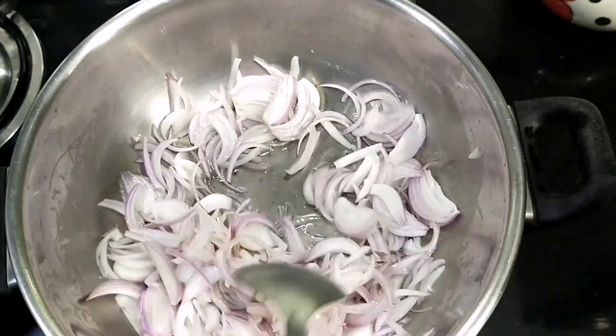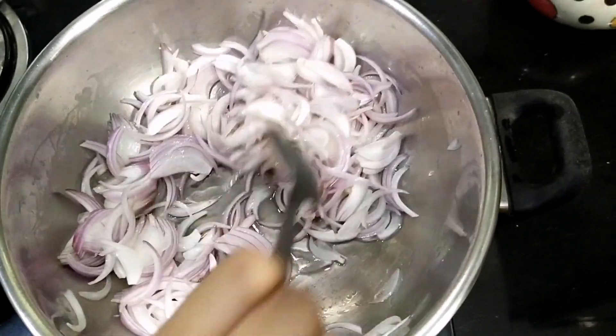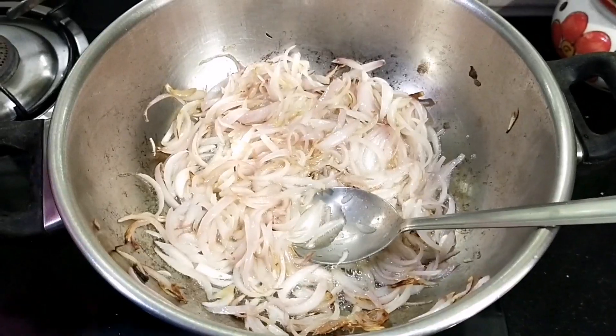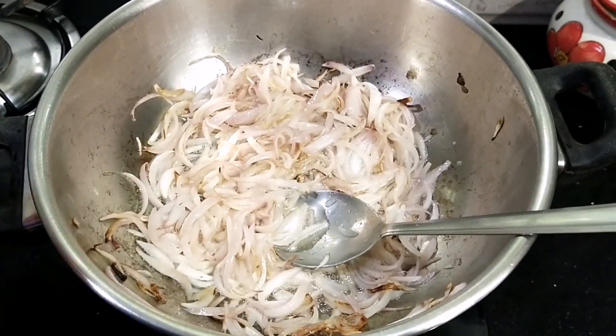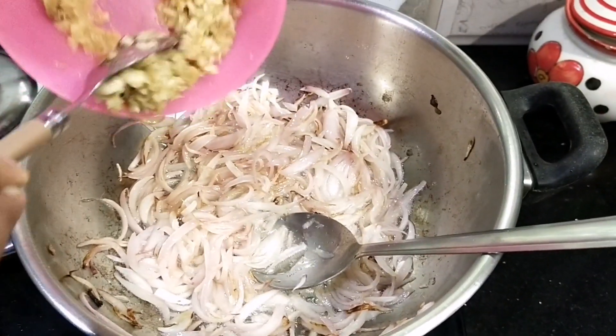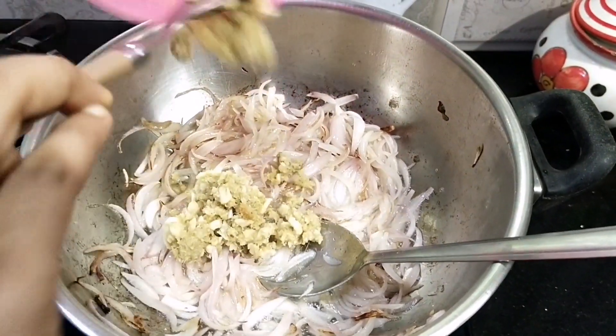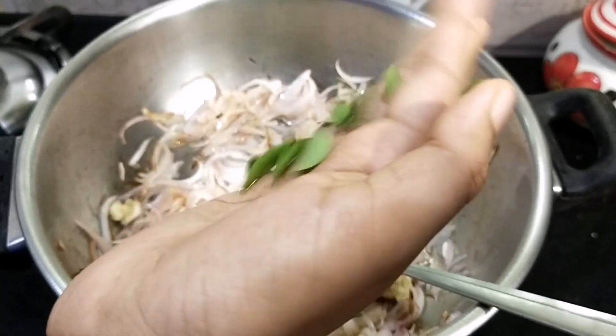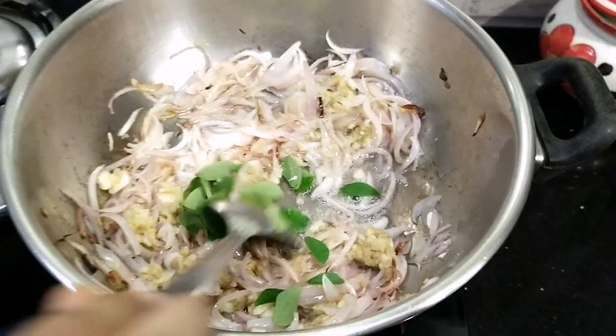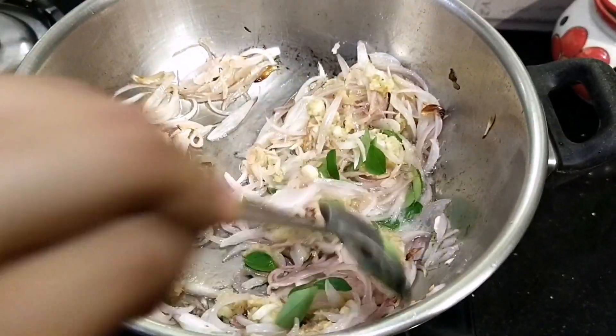Put some salt. We will add a little salt. Put some soy. Mix it in a little bit.